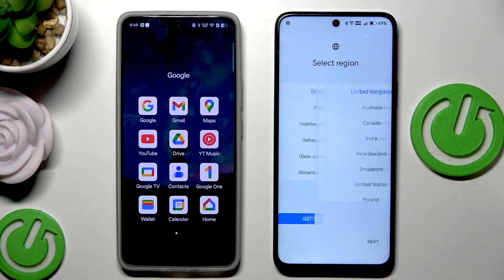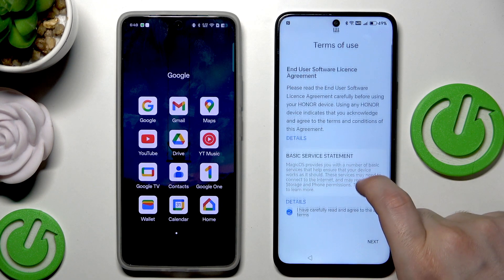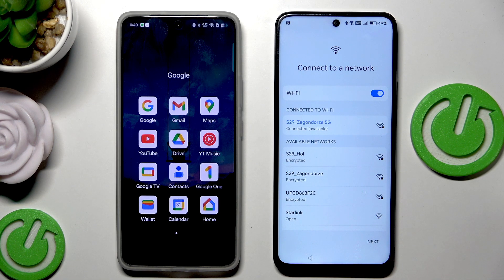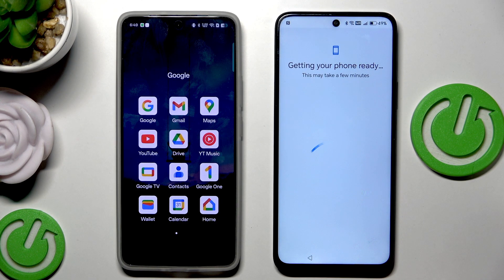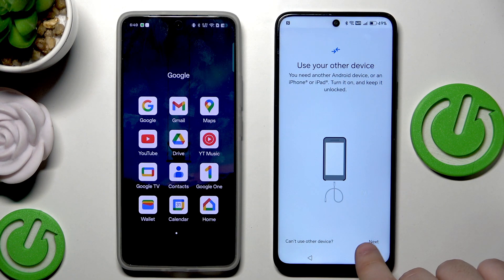Now we are doing the setup process. Select your language and click on Get Started, then select your region, accept that you have read and agreed to the above terms, connect to your Wi-Fi, and click Next. Now we have 'Getting your phone ready' - copy apps and data - we want to click on Next.